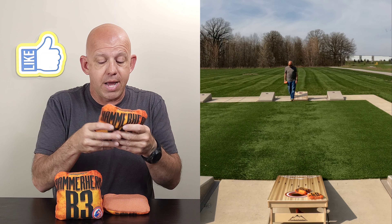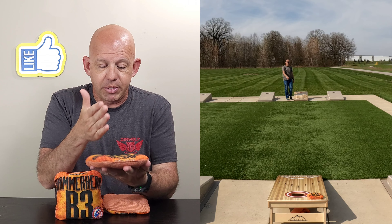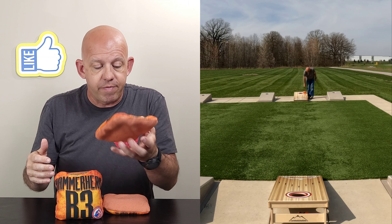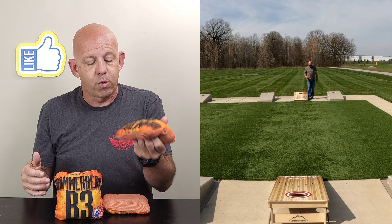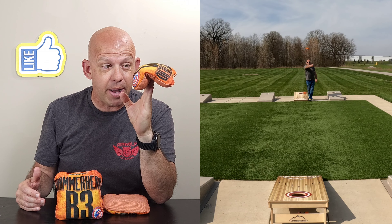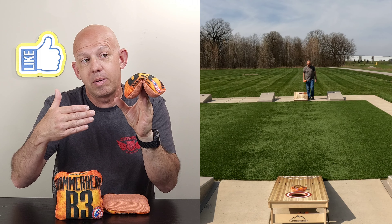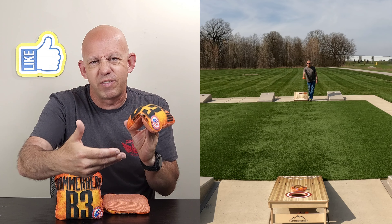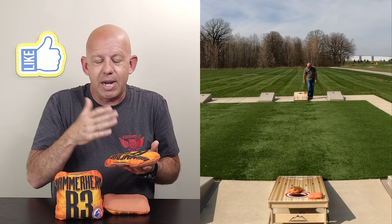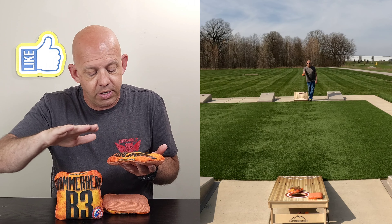So you're looking at about a 4.9 on this bag overall. The template — this is a medium template bag, pretty much that 6x6 square right in the middle. It's got a medium amount of fill. In fact, for a carpet bag, it's a pretty thin bag — a pretty floppy bag. You get a lot of flop in this bag, which is actually beneficial for the forgiveness of it. It has that performance liner in it, like you find in the Justice, the Coyote, and the Ranger.